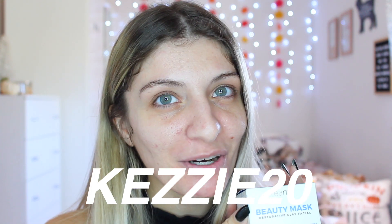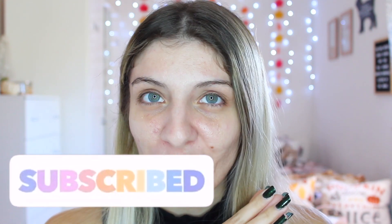If you want to see what I thought of this product, then keep on watching. And if you like today's video, give it a thumbs up and subscribe if you want to see more. So let's go ahead and get started with today's video.